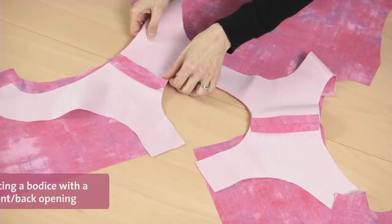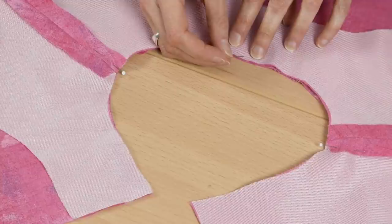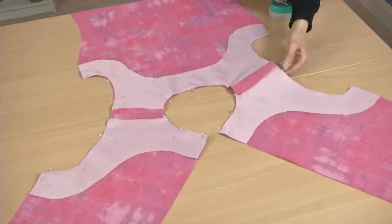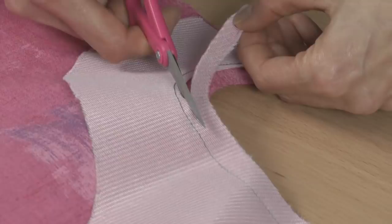Here's how to face a garment that has a back opening — the same process works for a garment with a front opening. With right sides together, pin the facing to the bodice at the neckline and armhole edges. Then sew these seams, and trim, grade, and clip the seam allowances.